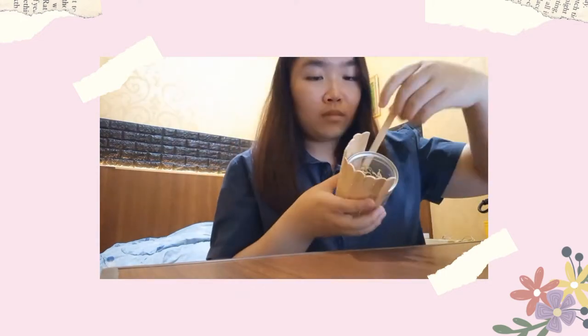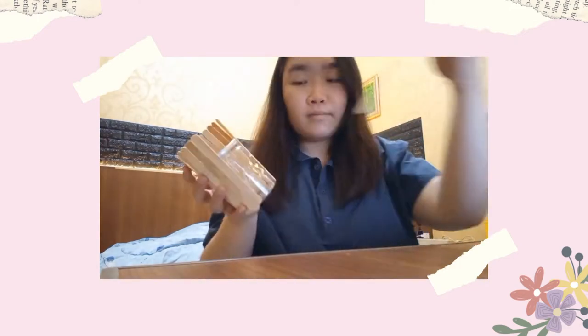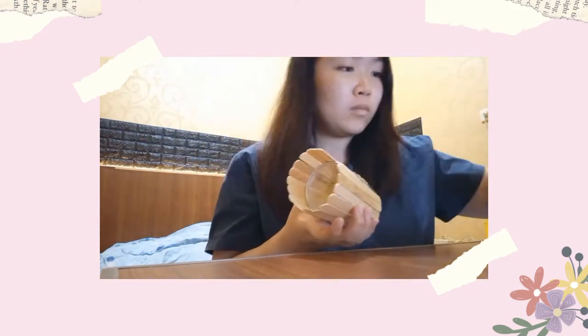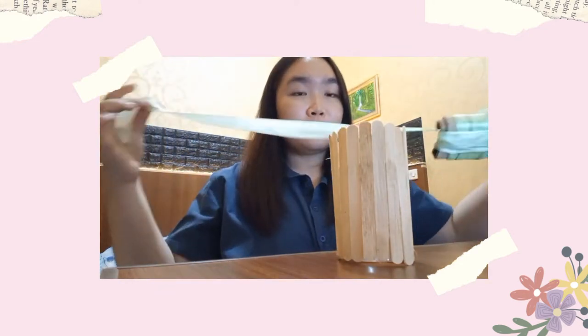Make sure there are no gaps, and you can continue placing popsicle sticks all the way around the bottle. This is the result from placing the sticks all the way around the bottle or can.